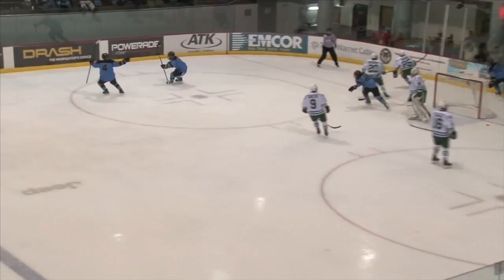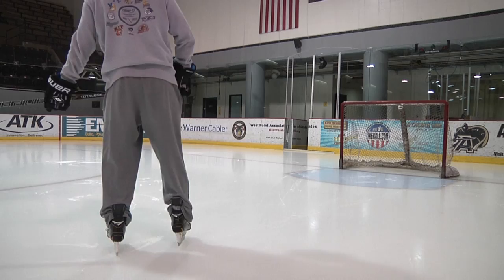I'm Army sophomore forward Andrew O'Leary, number seven. I'm here today to teach you how to shoot a puck.